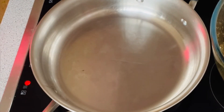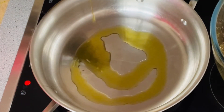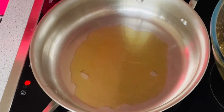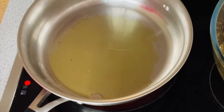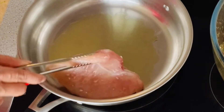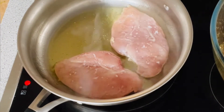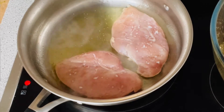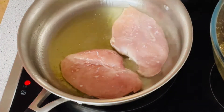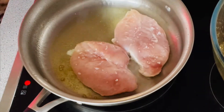Now I'm going to cook my chicken. I add just a little bit of olive oil, then I'm going to add my chicken. I think I've only cooked two pieces because RJ cannot finish four slices.